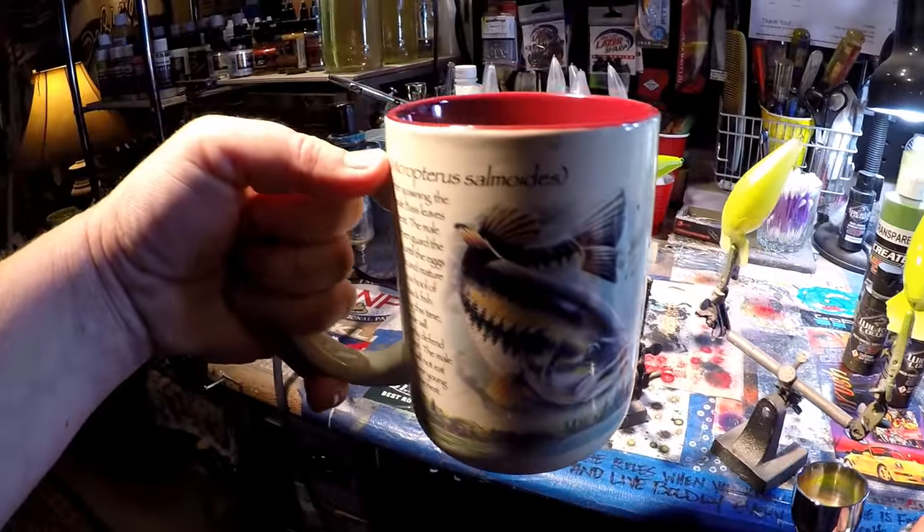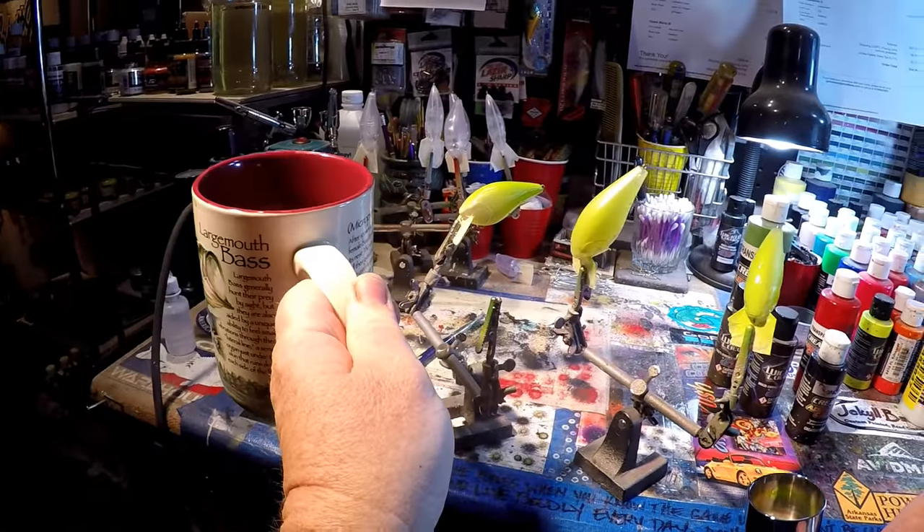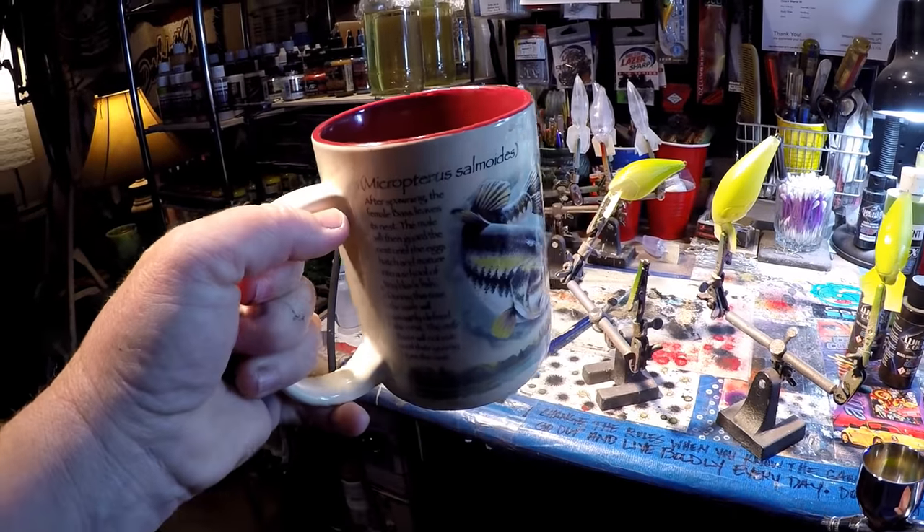Maybe just a little bit more in that corner — just run it out of the chamber; that's all you're pretty much going to need to do. I'm drinking out of this beautiful American Expeditions largemouth bass mug. Thanks CJ — what a great Christmas present.